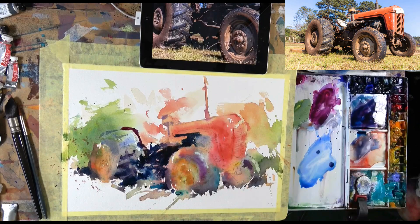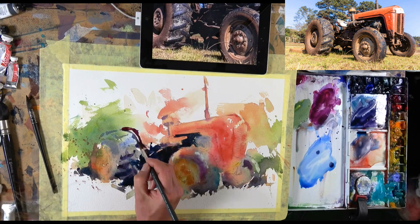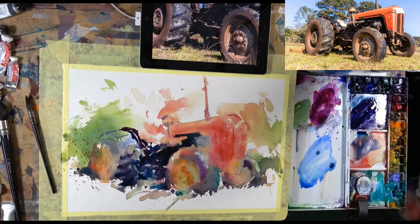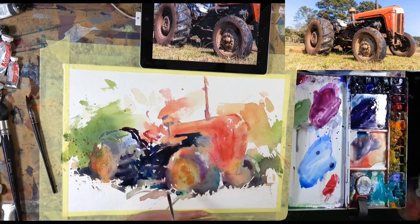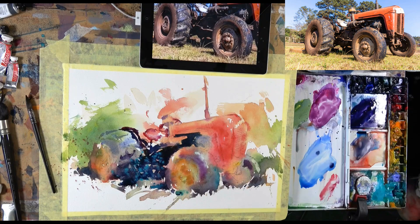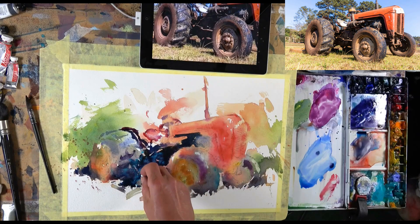We often tend to judge our own paintings from an emotional and subjective point of view, which has its place, but we can get caught up in the frustration of things not turning out as we want them to — maybe we get annoyed that we don't like our own work, and also not really knowing what we're actually doing wrong or where to focus our attention moving forward. So learning to be more objective when looking at and analysing your work is important, using our knowledge of the key principles that make up a painting.